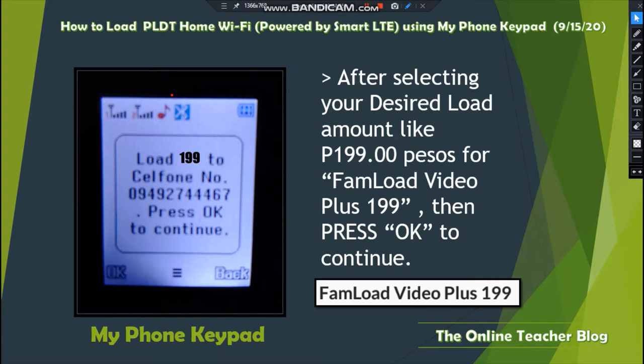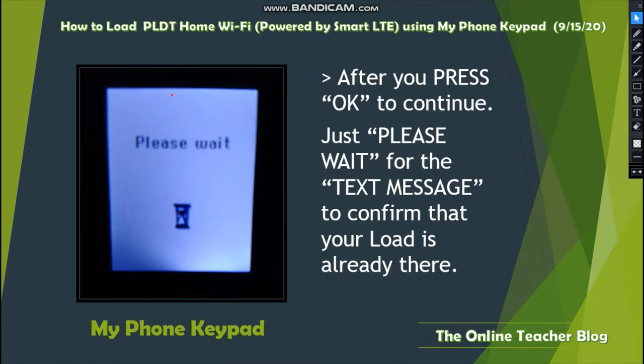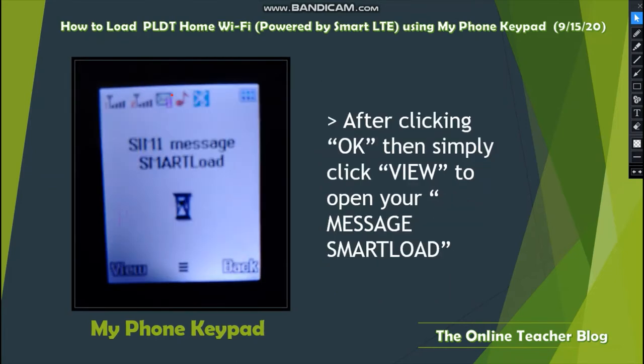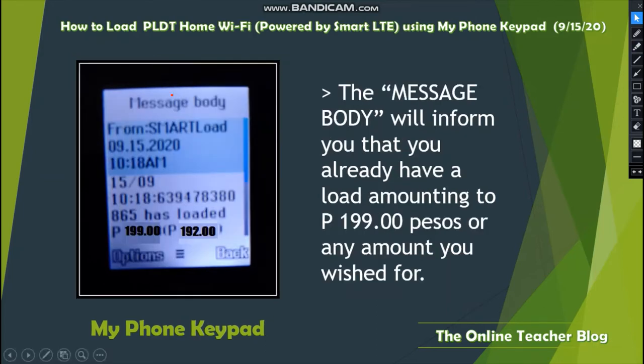After selecting your desired load amount like 199 pesos for the Video Plus 199 promo, press OK to continue. Please wait for the text message confirming your load is already there. After the confirmation text message arrives, press OK, or go to the Inbox section to read your message, then click View to open it.